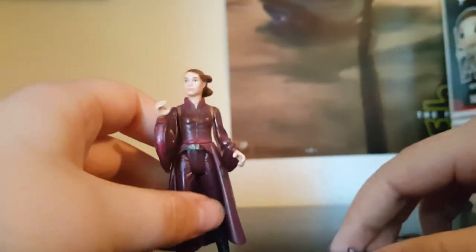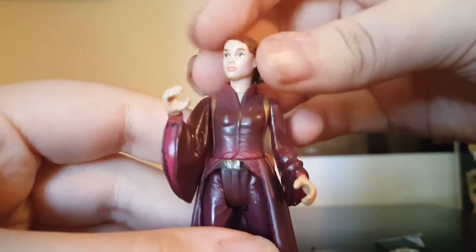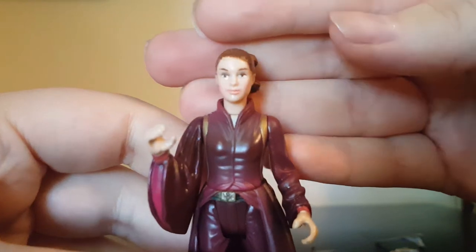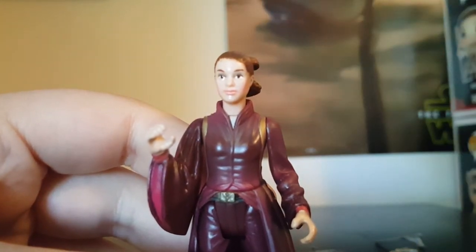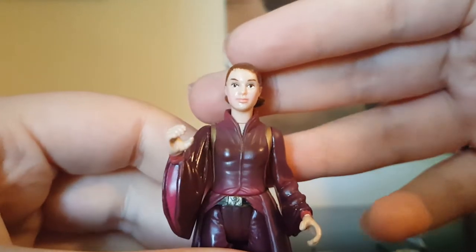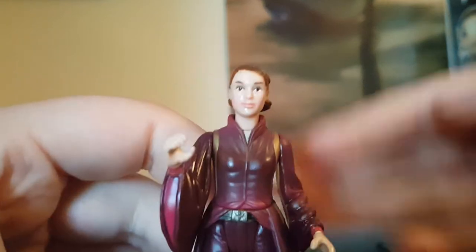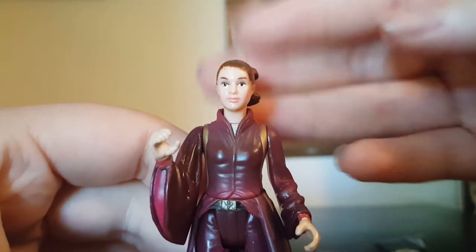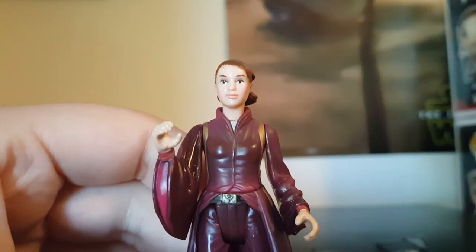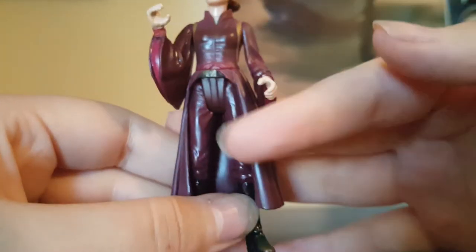The detail on this figure — I don't think the face sculpt looks too much like Natalie Portman, but it's there. I can tell it's her. I actually like this head sculpt better than the new battle dress Padme that just came out.